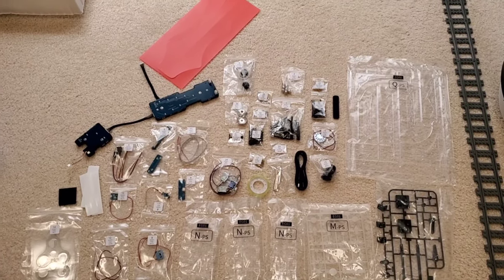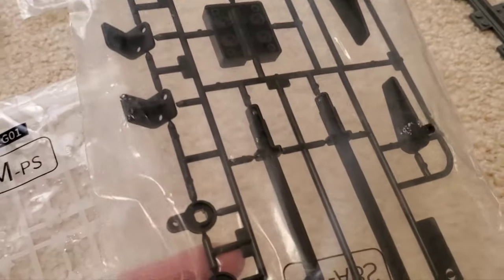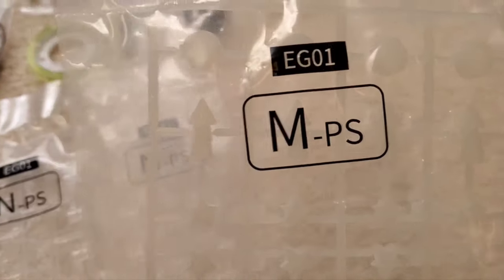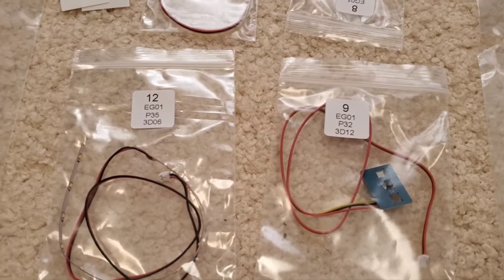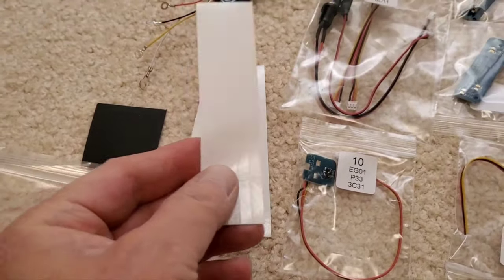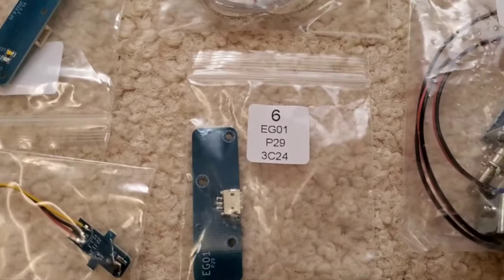Oh my gosh, what have I gotten myself into? Look at all these parts. You've got some plastic pieces in here - the flippers, and then these are the inserts for the lights in the playfield area. There's an arrow that goes inside where the lights are going to light up. There are some clear pieces that might be housings for LEDs. Look at all these electronics - thank goodness everything is labeled. I'm not sure what these little sticker strips are for, but I think some of them are sensors for when the ball rolls over them to add points or activate a sound effect.